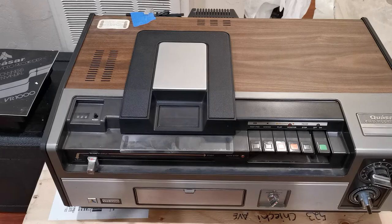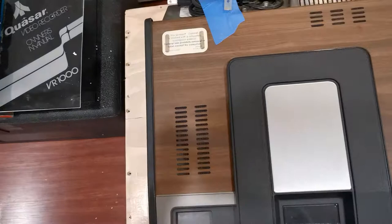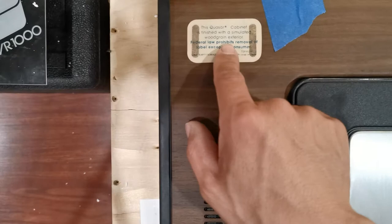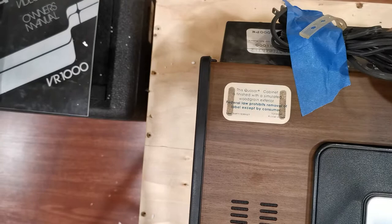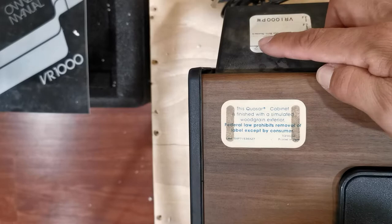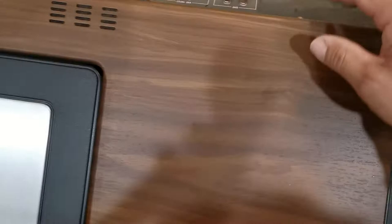It doesn't look bad — it's not cracked, not broken. Right here it says: 'This Quasar cabinet is finished with a simulated wood grain exterior. Federal law prohibits removal of label except by consumer.' This label has been here for a long time — it says 'Printed in Japan.' The power cord seems to be in okay state — the pins are not broken, not bent, the cable is not damaged. They used blue tape, which doesn't make a mess like masking tape. The serial number is S70846712 — these old machines should be accounted for.